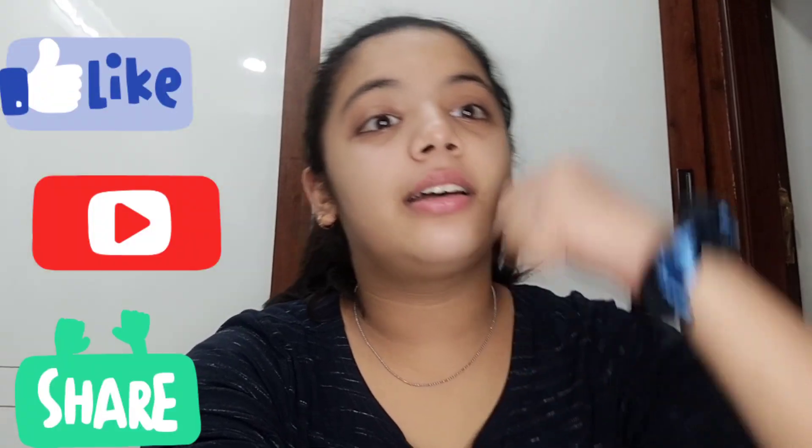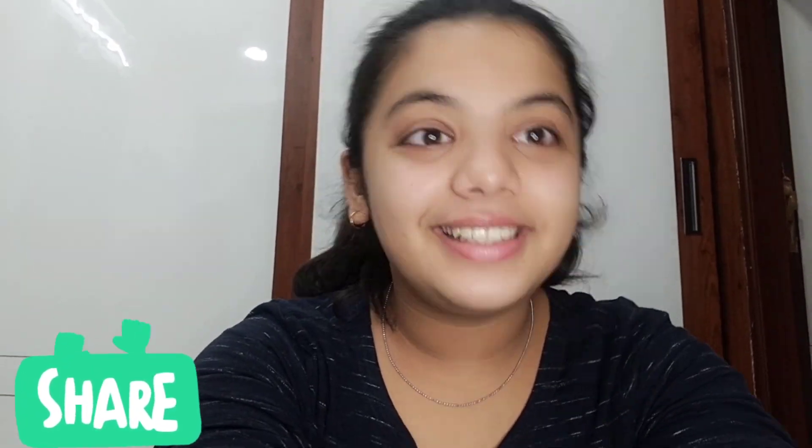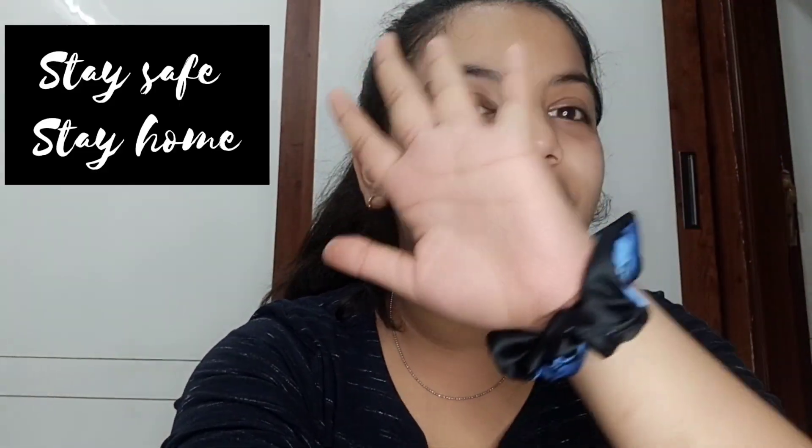I hope you guys liked this video. If you did, please turn the thumbs up blue and subscribe to my channel. Share as much as you can. Stay safe, stay home. Bye guys.